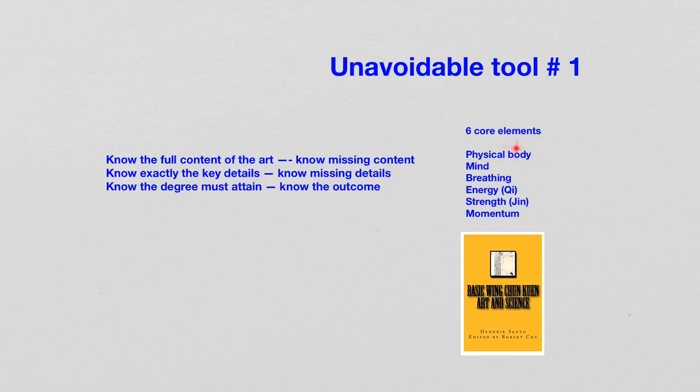We need the six core element because we need to know exactly the key details and missing details. Within all those elements there are details, different states. If those states are not revealed or addressed, then we know there are missing details. And also, with the six core element, we know the degree that must be attained — we know the outcome.